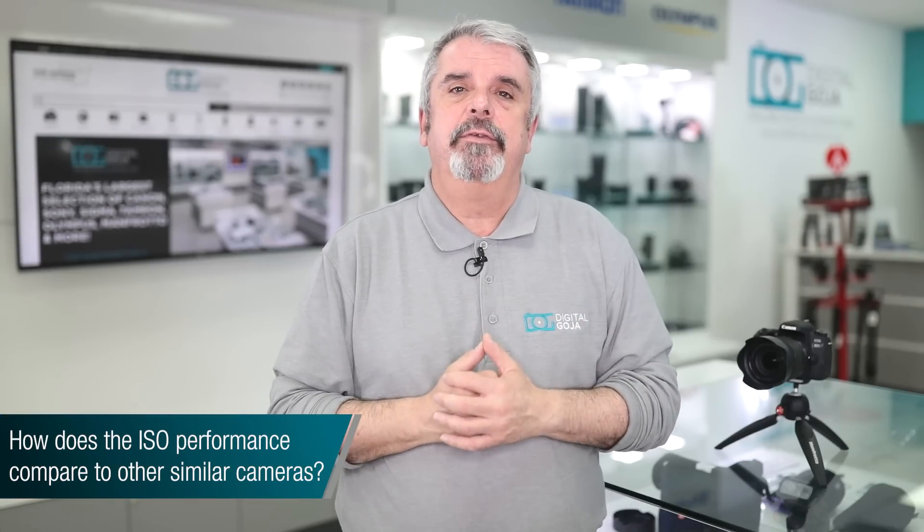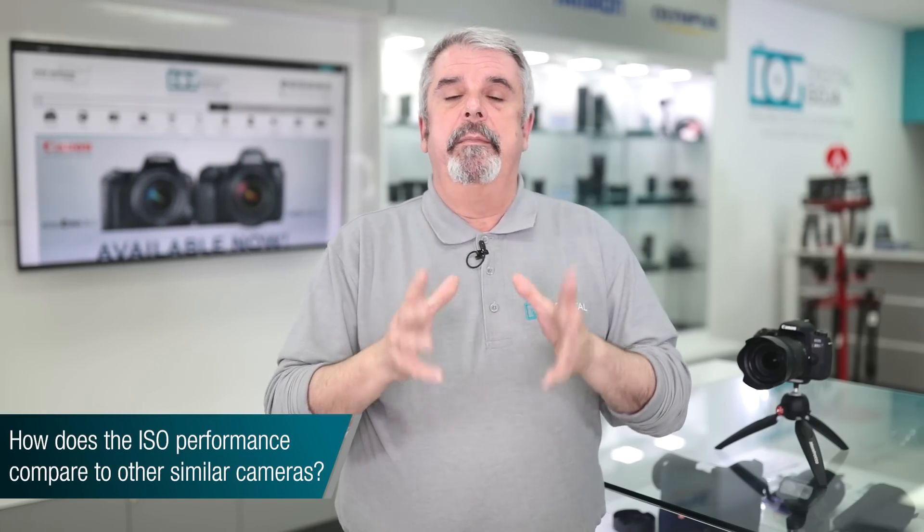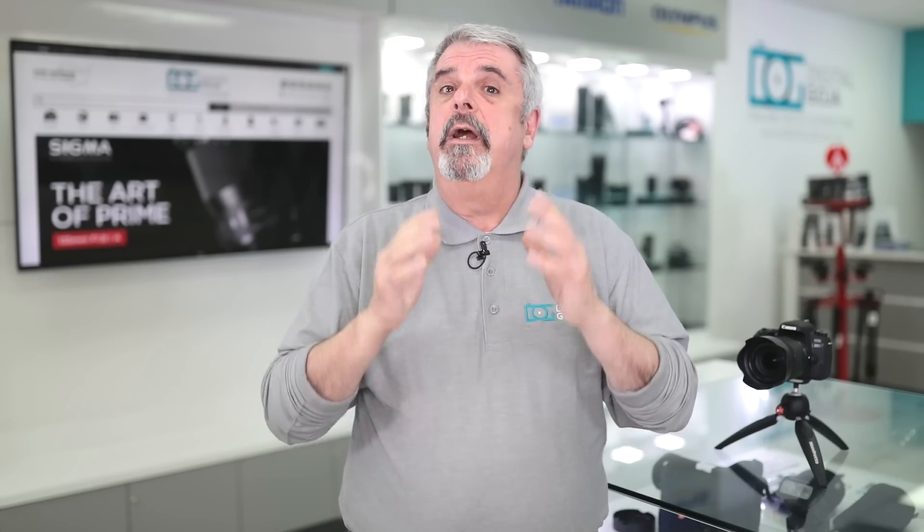How good are the ISO capabilities of the 77D compared to other comparable cameras? We're now working with Canon's newest processor, the Digic 7. Every generation, the high ISO capability goes up — we're all the way up to 25,600 in the auto ISO settings. You can also expand it for stills all the way up to 51,200 when capturing the image is more important than image quality. For video users, it tops out at 6,400, which is more than adequate for any lighting situation.